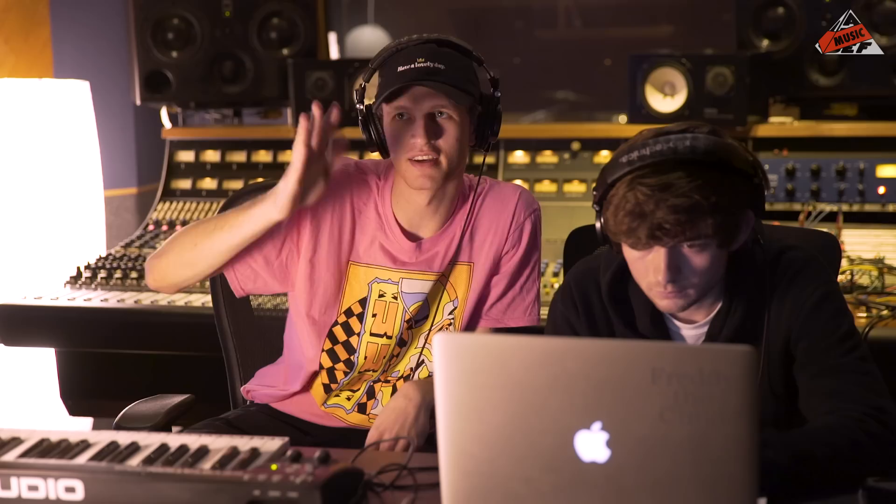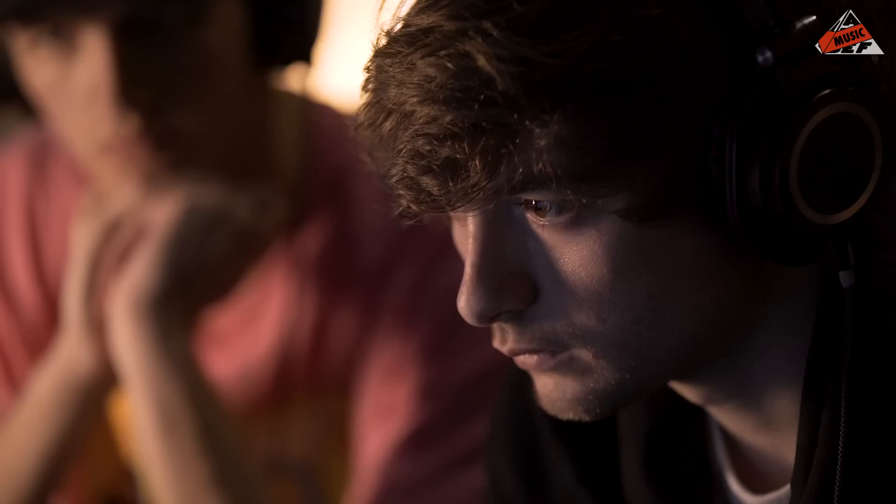The coolest thing you can do with the auto-pan on Ableton is move it on time with the song — instead of going side to side, it automates the volume. I'm side-chaining the bass to the kick again. That usually makes the whole low end feel a lot better, and side chain is key for making electronic music groove.